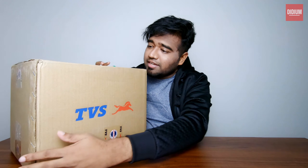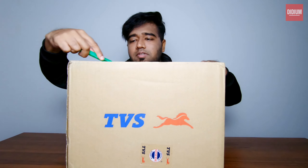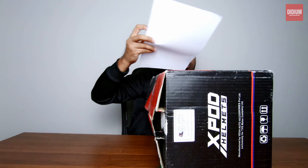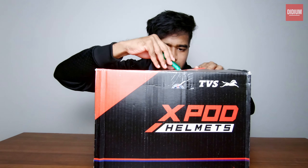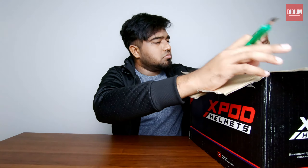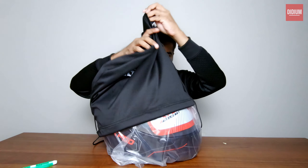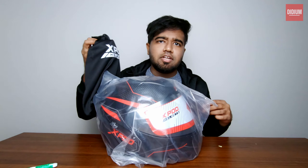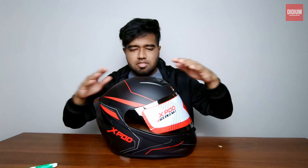It's written TBS everywhere on the packaging. Let's try to open this product. It comes with a cover — I'm not sure how many other companies provide covers like this. It's a good touch if you ask me. This is the helmet itself.